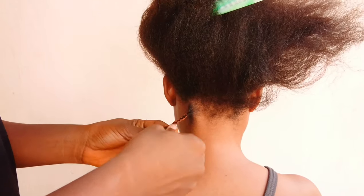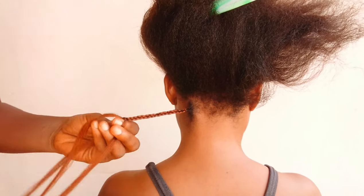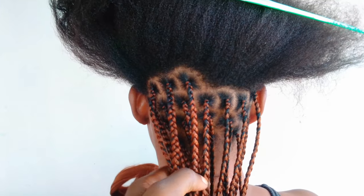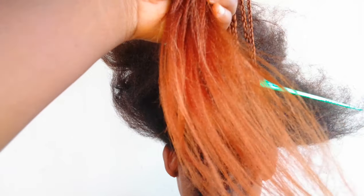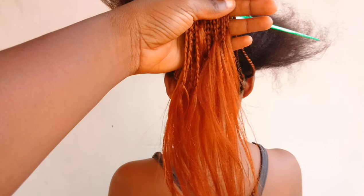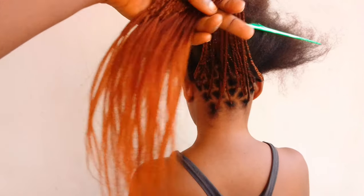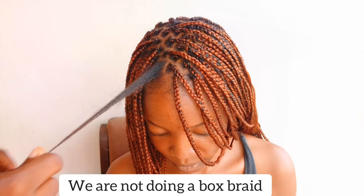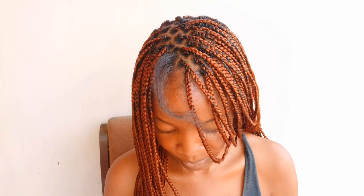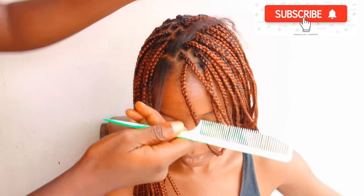I find this method really easy because it gives a uniform coil and it doesn't waste time at all — you can do this in seconds and it comes out very beautiful. When you get to the tips of the hair you're going to leave some hair out, and I'll show you how to tie it down. I don't want to waste your time, I just want to go straight to the point.